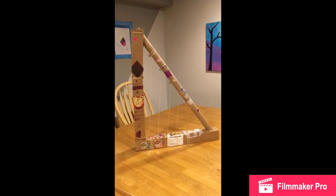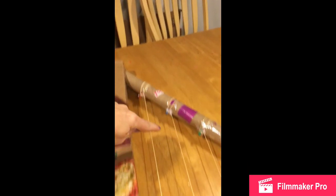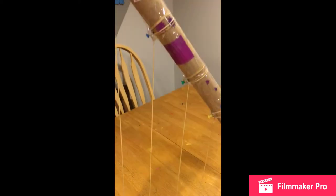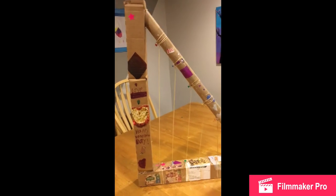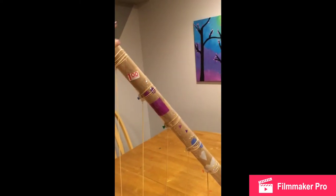Here is our finished harp, all decorated by a seven-year-old. I've added rubber bands going from the top with a pushpin to the bottom, and rubber bands that went around and across each pushpin going each way to secure them, plus hot glue on each one. You can play music on it and the pushpins stay securely in place. You could also buy very large rubber bands and wrap them all the way around, then secure them with tape.